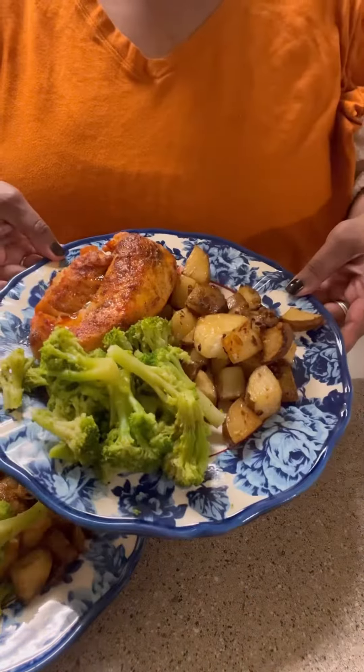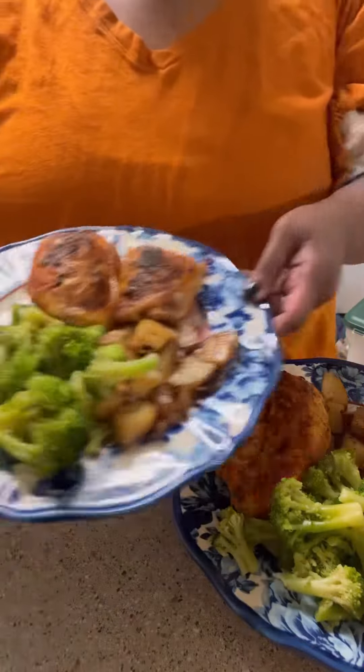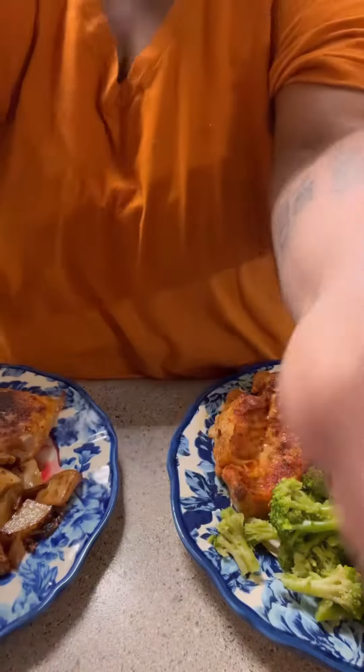All right, here is Ricky's plate. Here is my plate. And that's dinner for tonight.